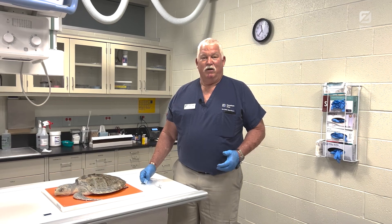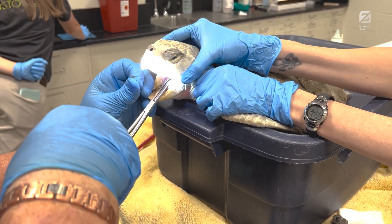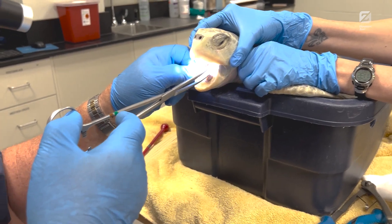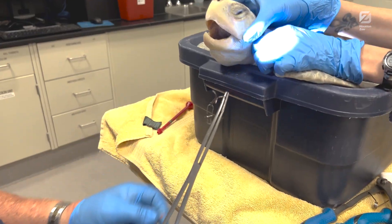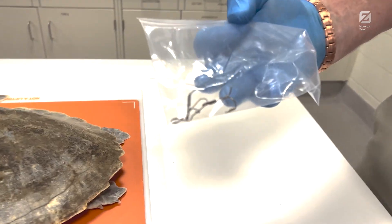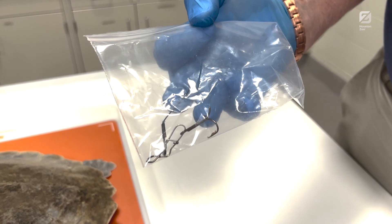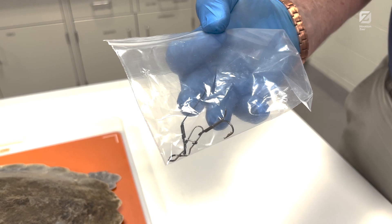It was what we call a treble hook. There are a lot of different fish hooks in use. I'm not a fisherman, but I take a lot of them out of sea turtles. A treble hook is three hooks in one, and it actually becomes much more difficult to remove because as the hook comes out of one part of the esophagus, it may snag another part — which is why people like to use them for fishing because they're more likely to catch a fish. Unfortunately for sea turtles, it's also more likely to catch a sea turtle.